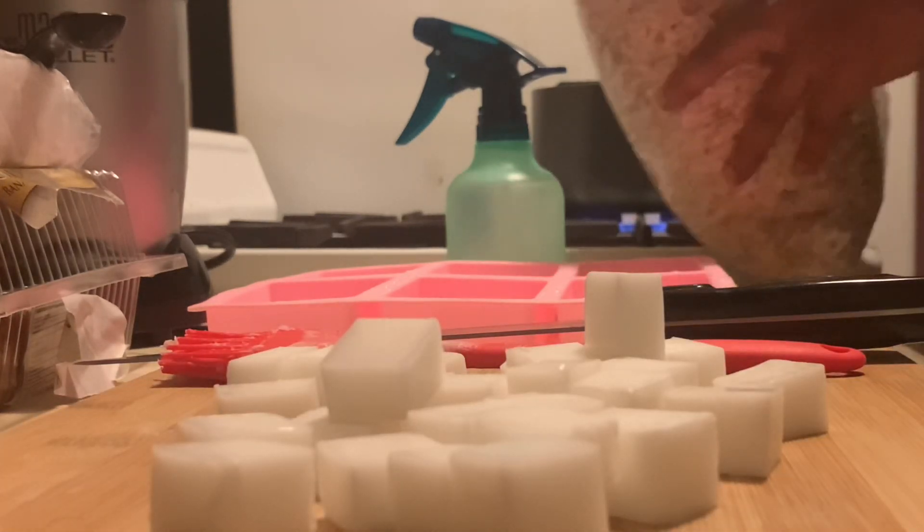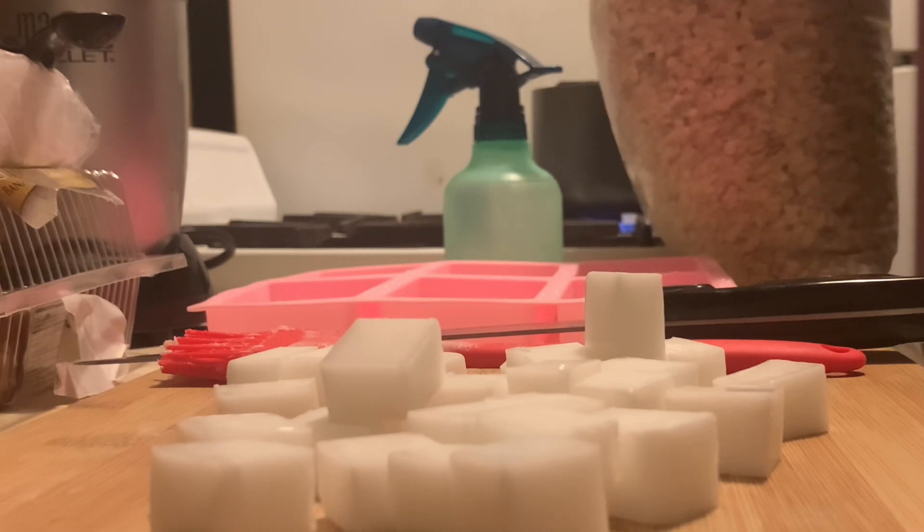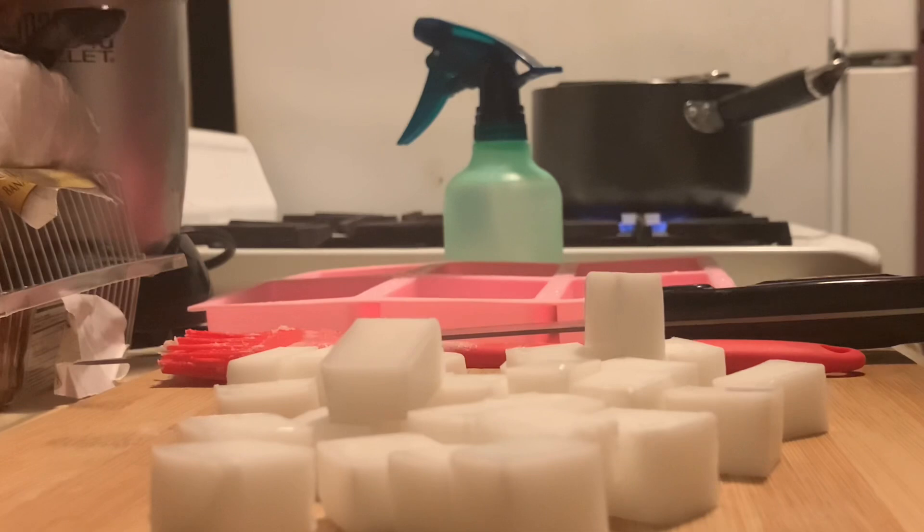While my soap continues to melt, I'm going to begin adding some oats into my soap mold. This is going to really help with your end result.